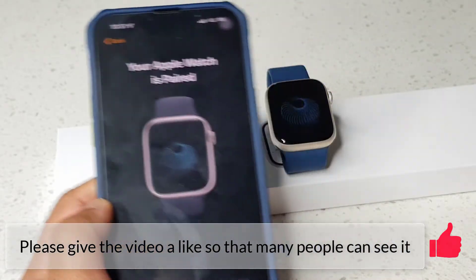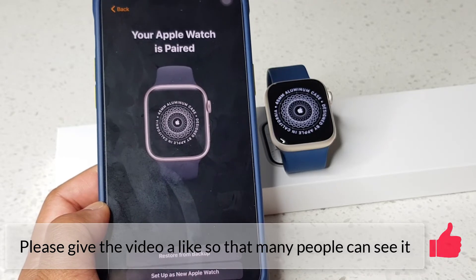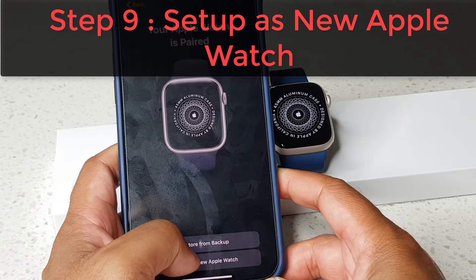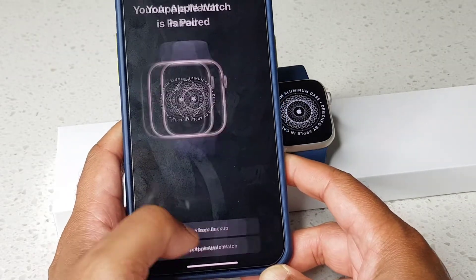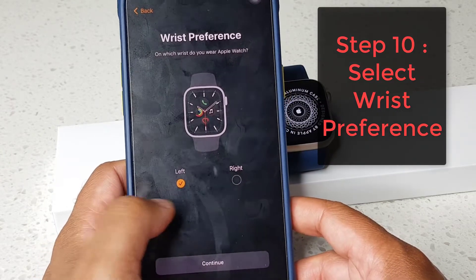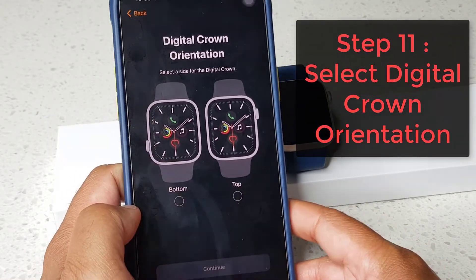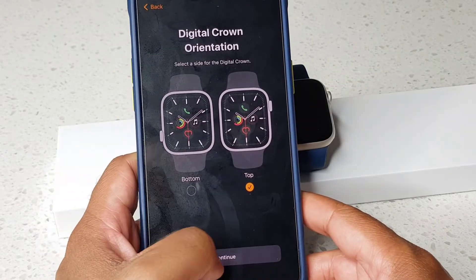It's starting to pair — now it's saying 'Your Apple Watch is paired.' I'm setting it up as a new Apple Watch, not restoring from backup. On the wrist preference screen I'll tap 'Right' and hit continue. For the digital crown orientation I'll tap 'Top' and continue.